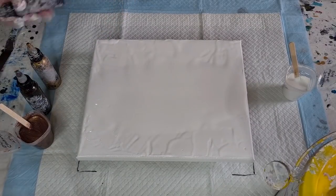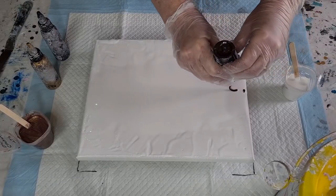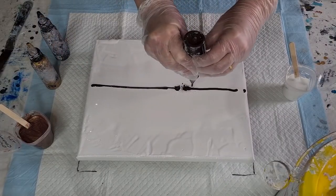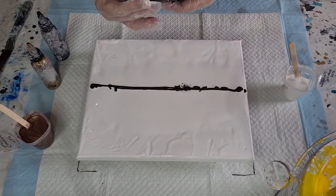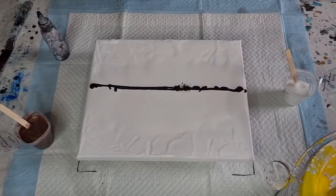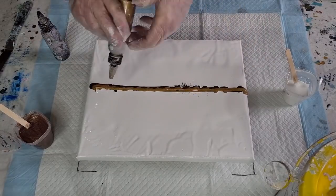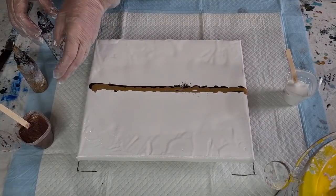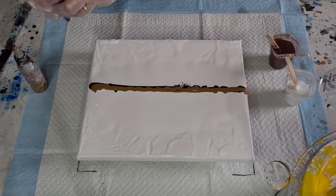Now let's get to pouring these on. I haven't got much of the brown left — gold's pretty full, the black's pretty full. Let's start with the brown. I told you there wasn't much in there. I'll have to make up some more. All right, here we go — now the gold. Make sure you clean the top off, otherwise you get little dry bits of paint.